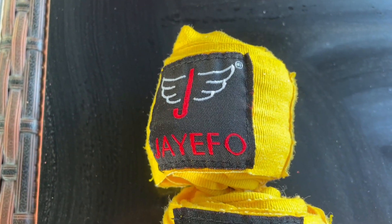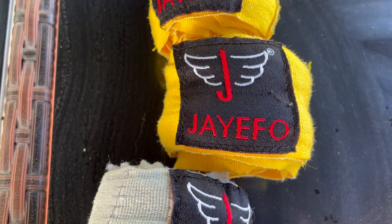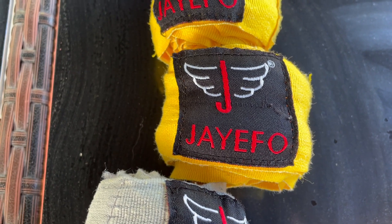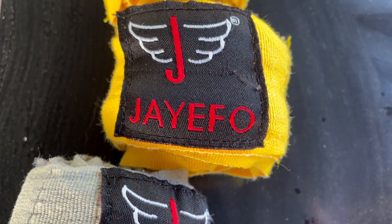Luckily, they have crazy colors — tons of colors, so many you can choose from. I chose to go with the classic 180 inch bright yellow color that Ringside made famous with these wraps, which obviously these are modeled after. It looks like the exact same yellow.